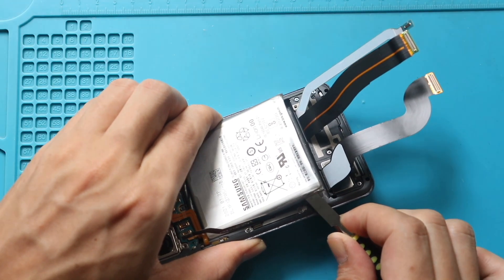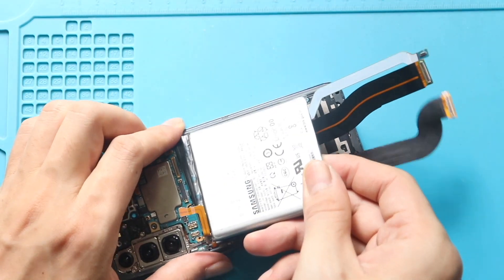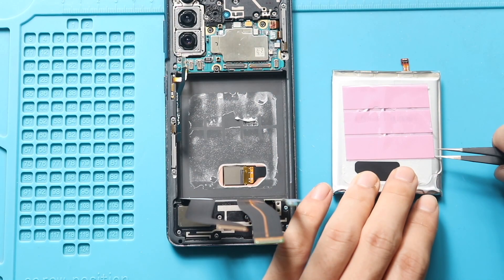Finally, remove the faulty battery from the body. Next, place and secure the new battery with the adhesive.